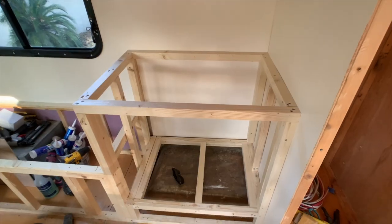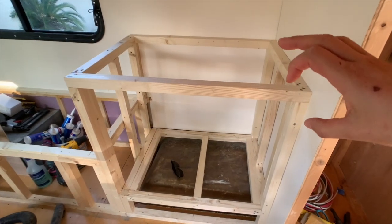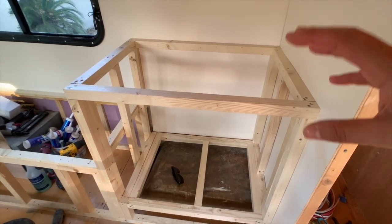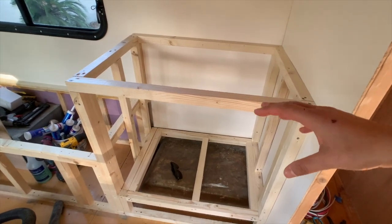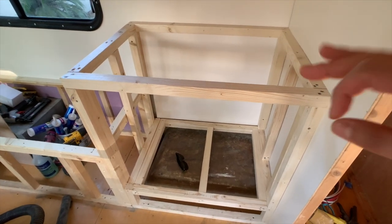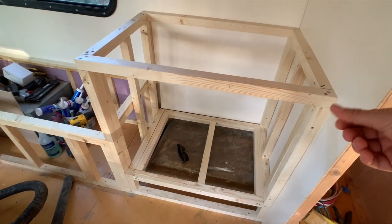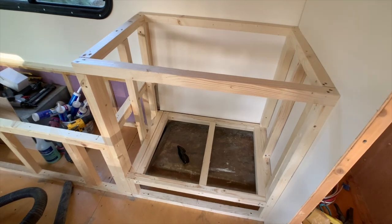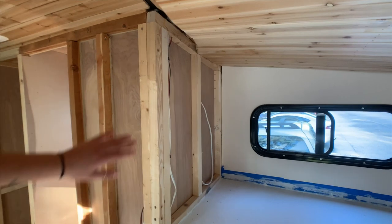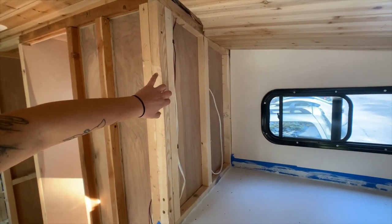On the french side, this is to the T the perfect dimension for the Dometic CFX 65 that we bought — it's literally going to fit with no room to spare. We accounted for the sliders it's going to pull out on. We have the back bench seat over here; my dad got this piece cut out today and it's painted.